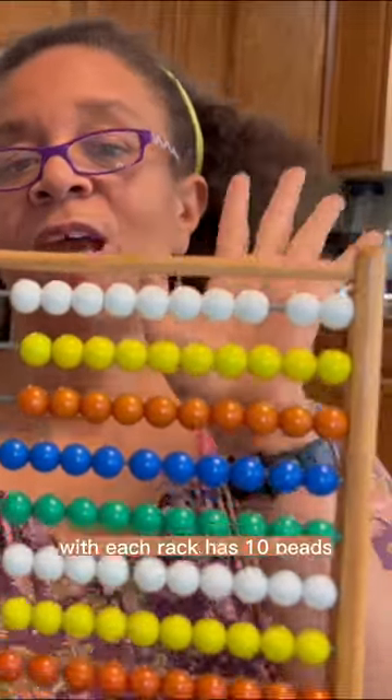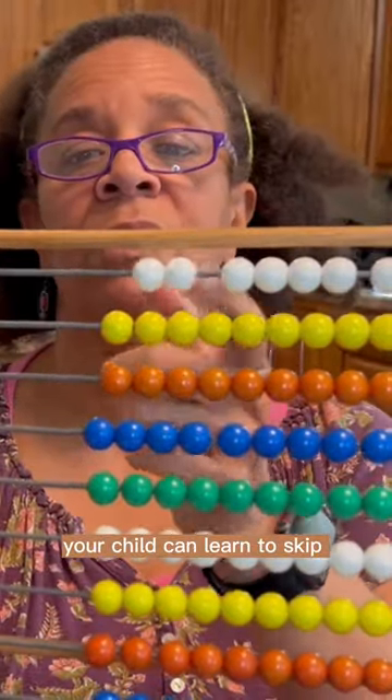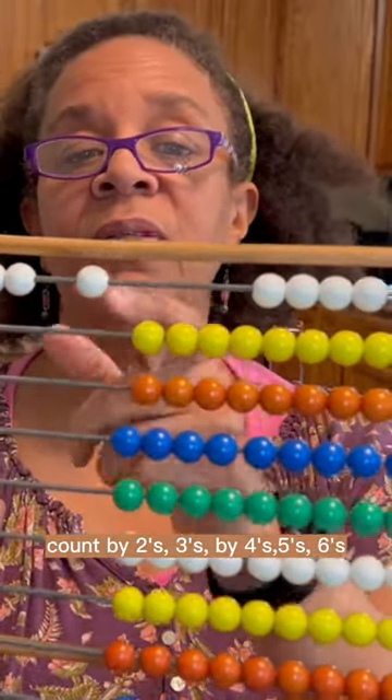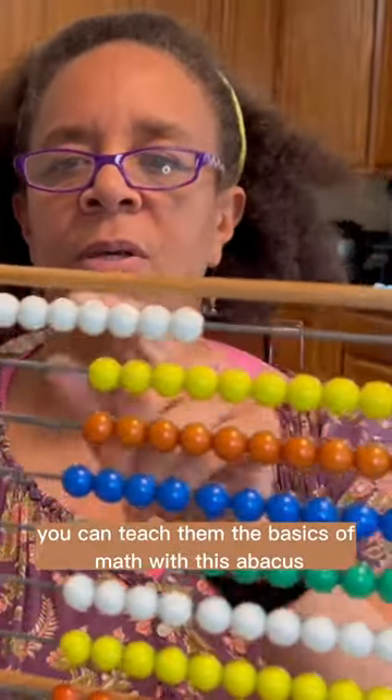10 racks of beads, in which each rack your child can learn to skip count by twos, by fours, threes, fives, sixes — anything that you want them to learn, you can teach them. The basics of math is abacus.